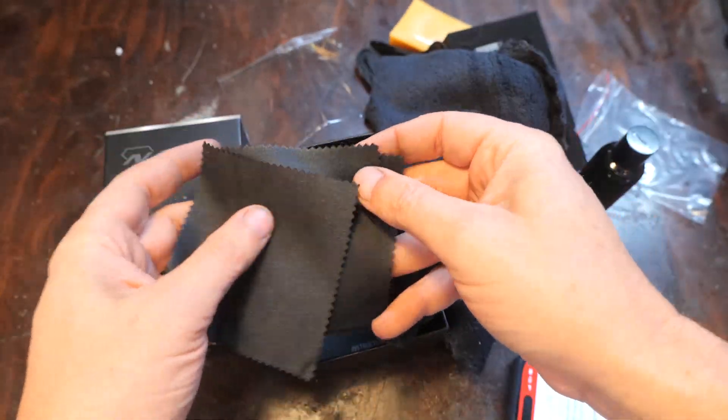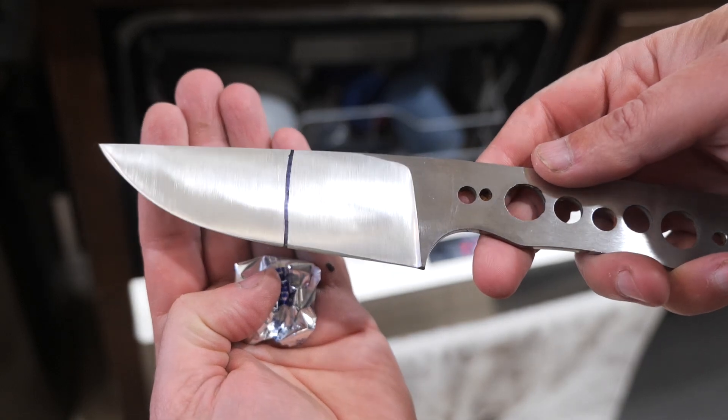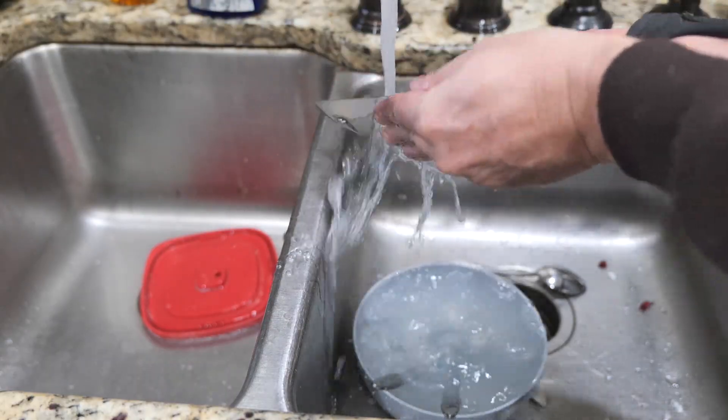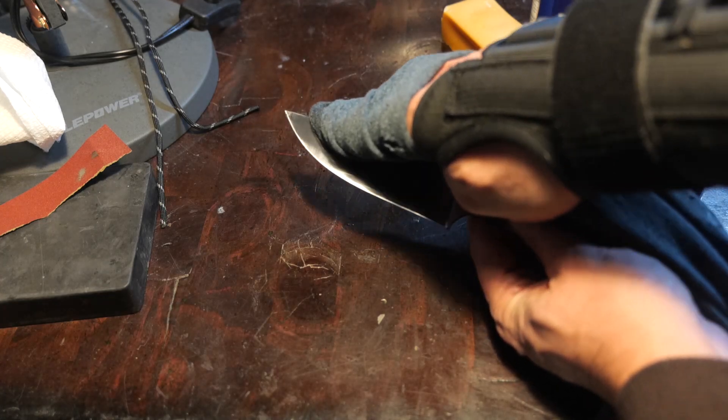Universal to that process is applying a fresh A30 Gator belt in between coatings, which basically sands the knife to about 600 grit. Then I wash the knife with soap and water, clean it with acetone, and wipe it for residue before applying each coating.